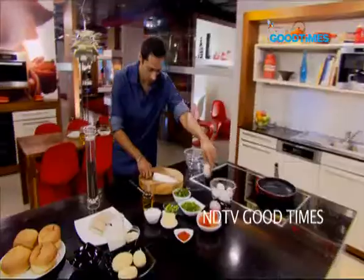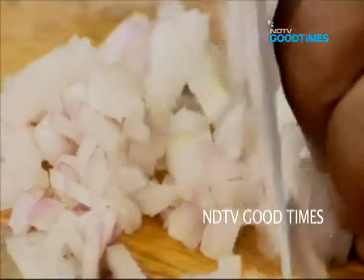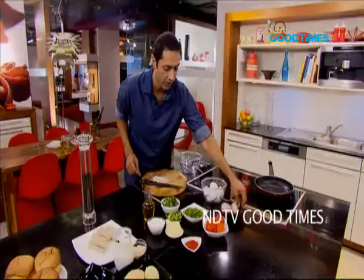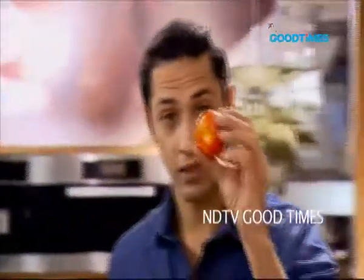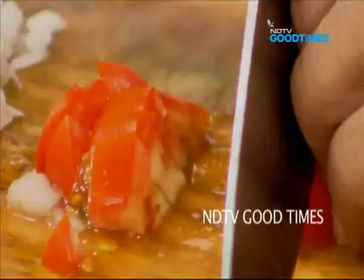I'm going to chop up an onion — half of it. One nice red tomato. And a couple of green chillies, chopped up.